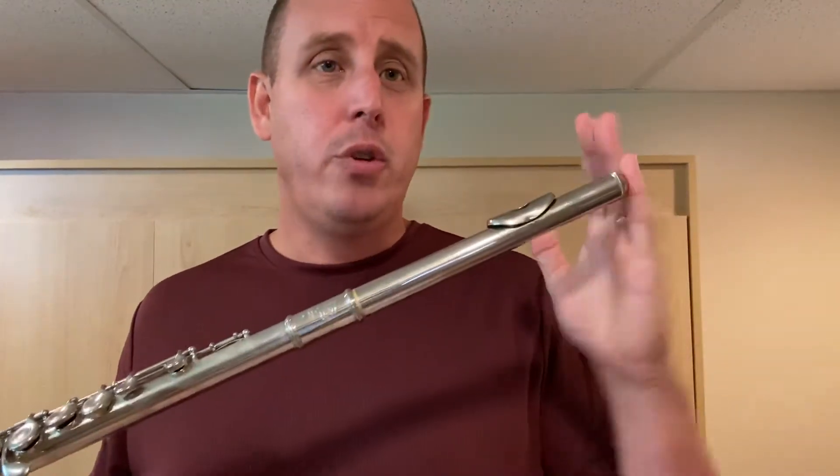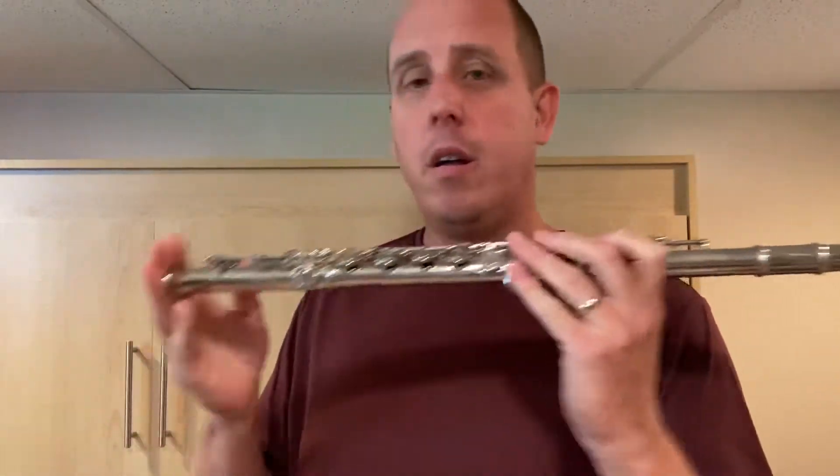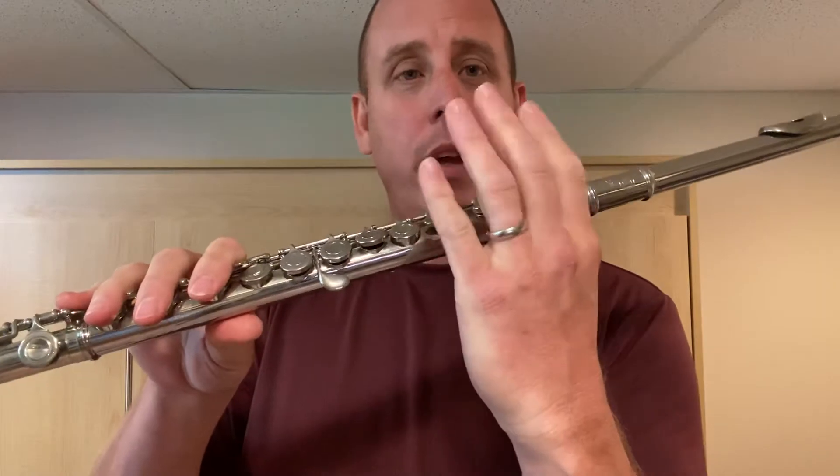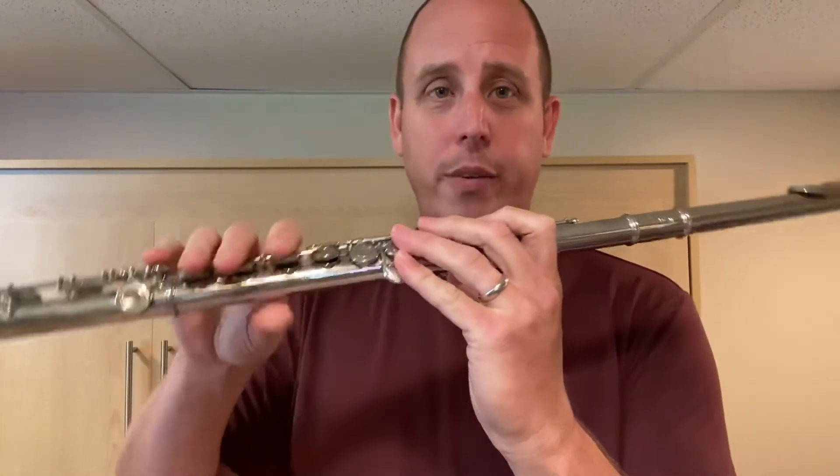Remember, head joint points to the left, foot joint points to the right. We have our hands — left one is waving at you, right one is waving away.